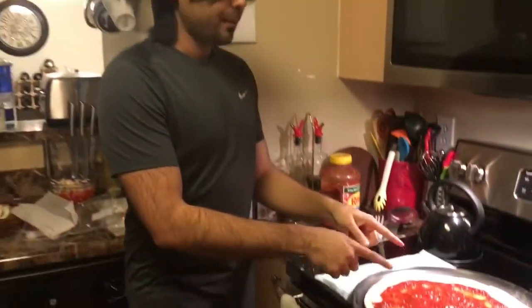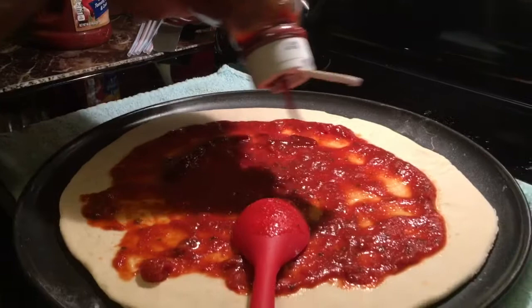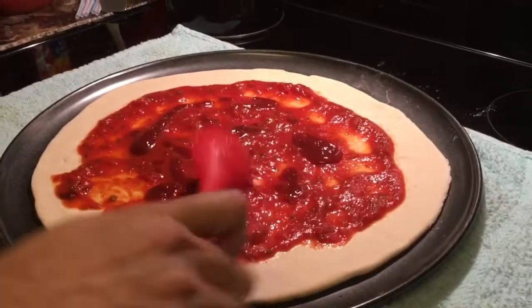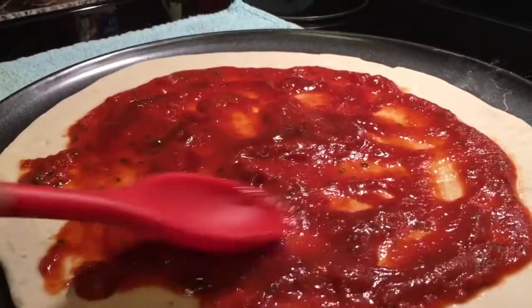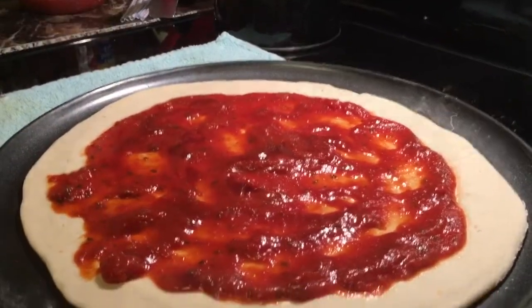I like to combine normal pizza sauce with a little bit of tomato ketchup because it really gives a different kind of punch. Just a little bit — not too much — you don't want to lose all the flavor of a good tomato sauce. That's it, we have our sauce ready and our crust ready. Next we are going to quickly put some veggies on it.